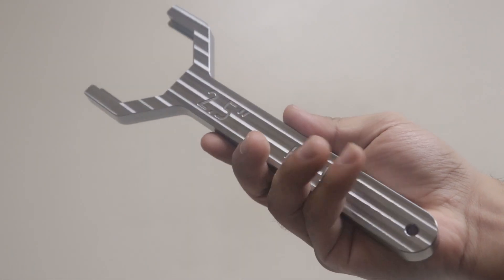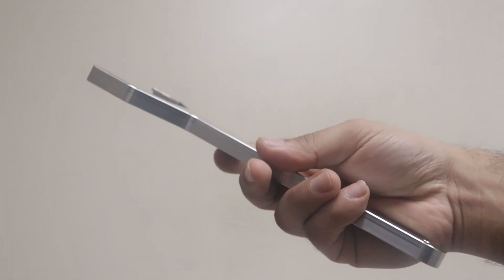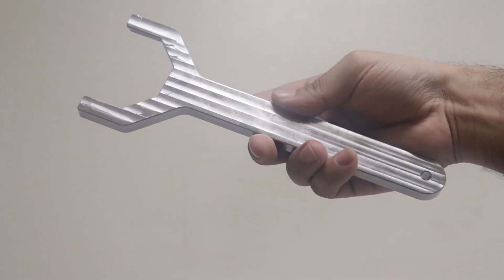Hey everyone, in this episode I'm going to show you how I made these giant octagonal wrenches out of 4140 alloy steel on the DMC-2.